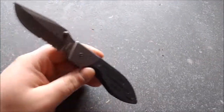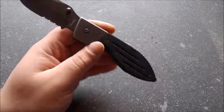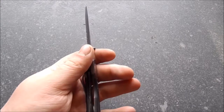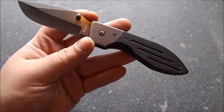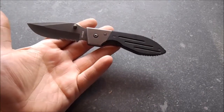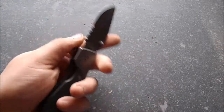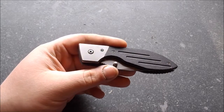Let's get to some specs. We've got the main blade — the plain edge — which is 4 centimeters, 1.57 inches. The serrated edge is 2.5 centimeters, 0.98 inches. The complete blade length is 8 centimeters, 3.14 inches. Overall length is 19 centimeters, 7.48 inches. And the closed length is 11 centimeters, 4.33 inches.